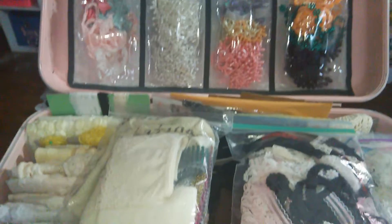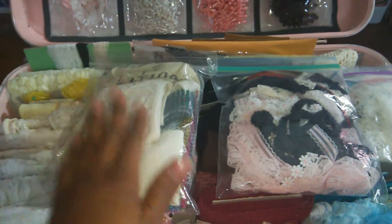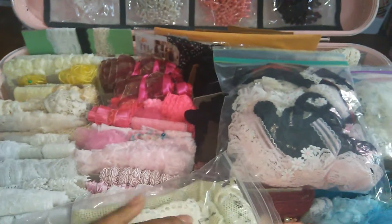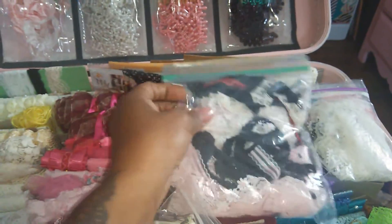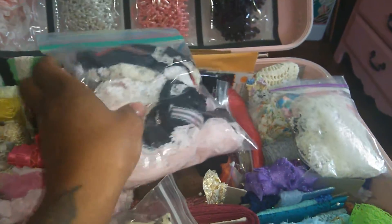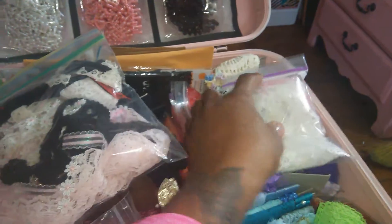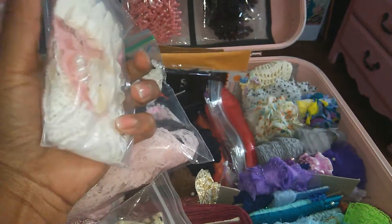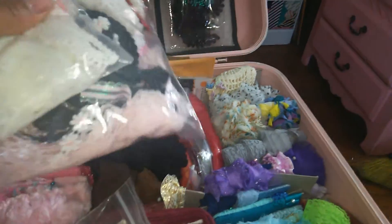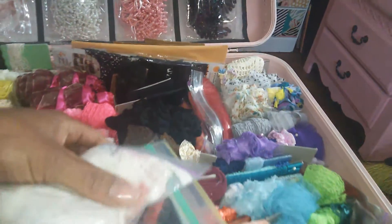Down here these are just scrap pieces I got from scrapping my stash, kept in a bag so I know where they came from. These are just scrap pieces cut from my rolls and whatnot pieces, and these are my first go-to bags — I try to use these up before I unroll anything else.